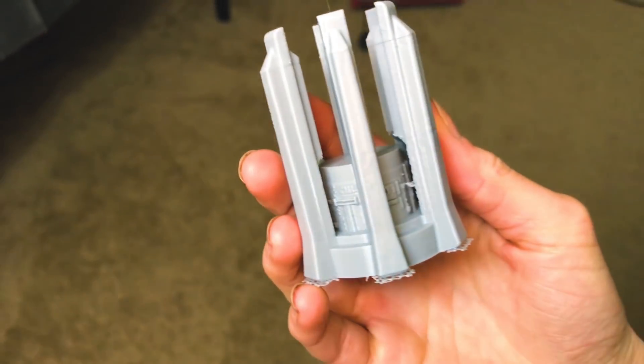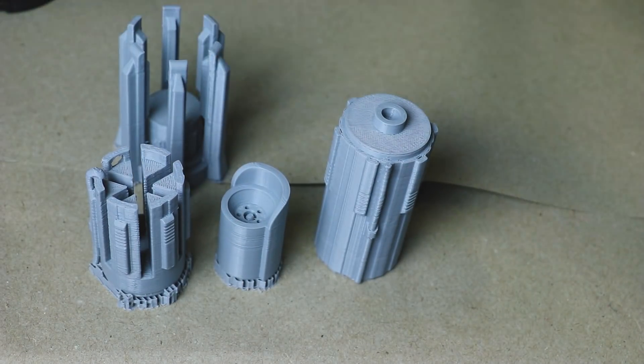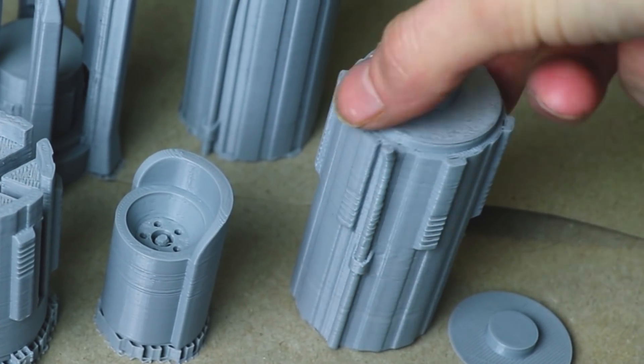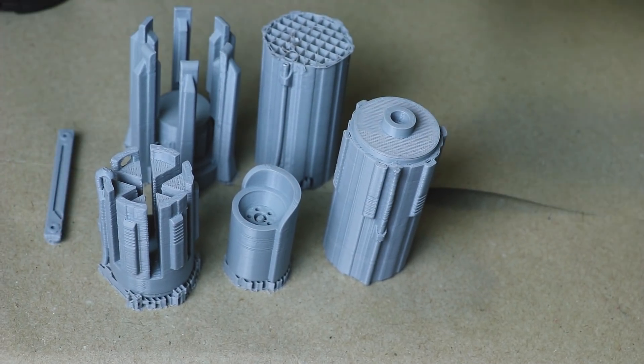I was able to print all of Kylo Ren's lightsaber parts. I downloaded the model from Thingiverse, and without messing with any settings on the Neva, I just let it print away and it created all these amazing little pieces. I can't wait to finish this prop — it looks so cool so far. I was really impressed with the print quality and how it handled all those weird little details on his lightsaber. As with any 3D printed prop, these will take some finishing work, but they're well on their way to turning into a really awesome prop.